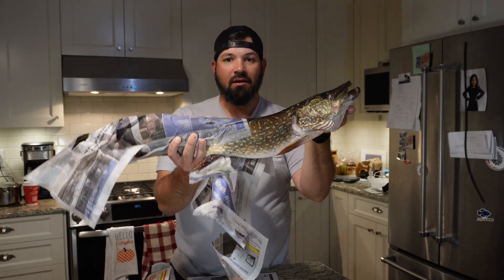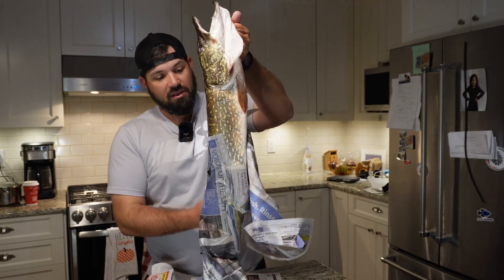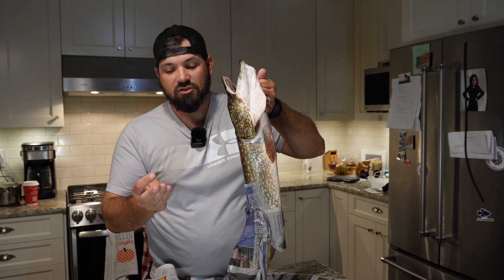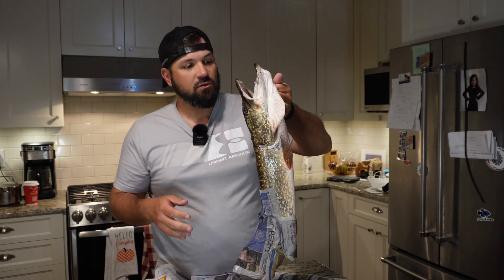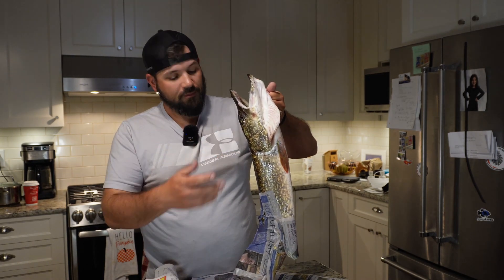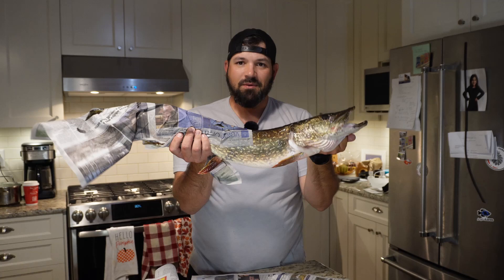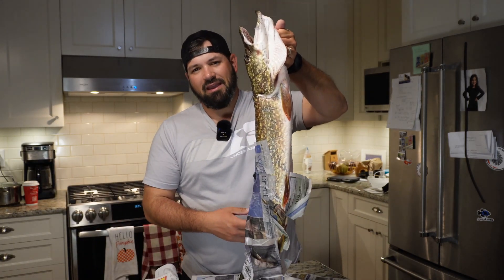The second part of handling a pike is you want to make sure you're supporting the belly. It's okay to lift it out of the water by the gill plate like that, but you don't want to hold the pike vertically for very long — it's really stressful on their bodies. Pike are super hardy fish, they can withstand a lot, but we don't want to put any more stress on them than we need to, especially if we're going to be releasing them. So you hold them under the gill plate and support the belly with your other hand — this looks way better in a picture than a pike just hanging like this.